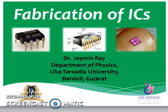Today we are going to discuss a topic that is fabrication of ICs, that is integrated circuits. As fabrication of integrated ICs is itself a very huge topic, in our previous videos we have discussed the various active and passive components which are used to fabricate the integrated ICs. Also we have discussed the categories and types of the different ICs which are available commonly in the market.